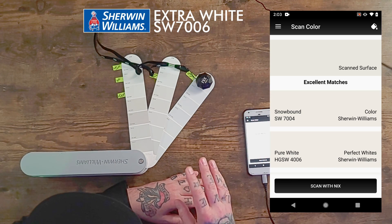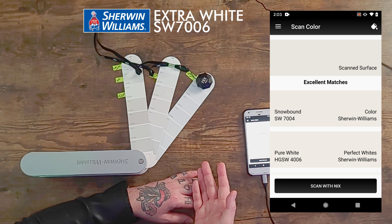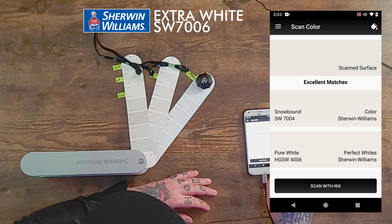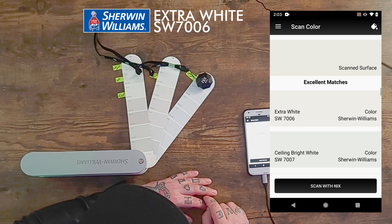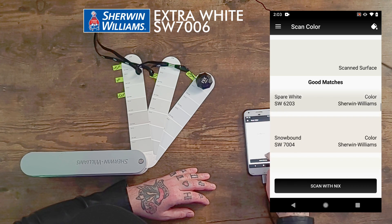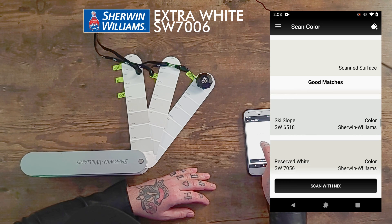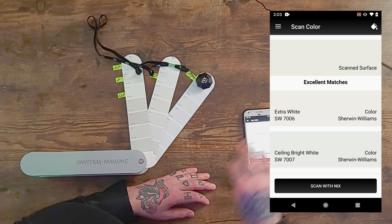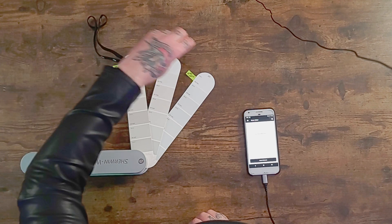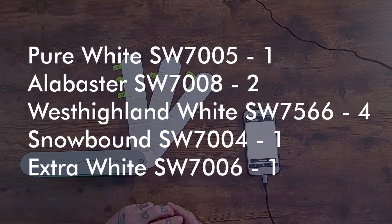The last one is Extra White. I think Extra White is probably one of the most popular whites at Sherwin-Williams — I haven't used Sherwin-Williams yet but I'm pretty sure this is their most popular white. And there it is, right at the top. So it did really well again. It found pretty much all of them right at the top of the excellent matches, except for that one West Highland White.